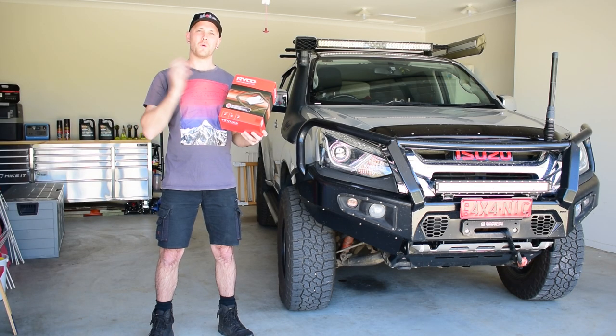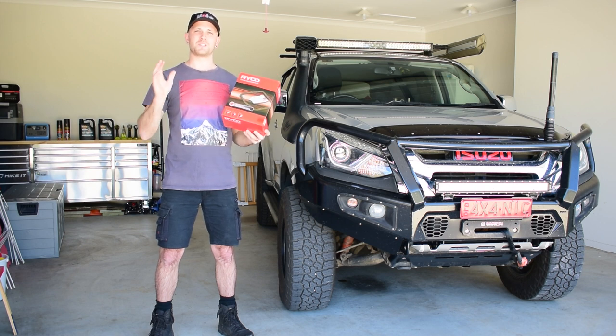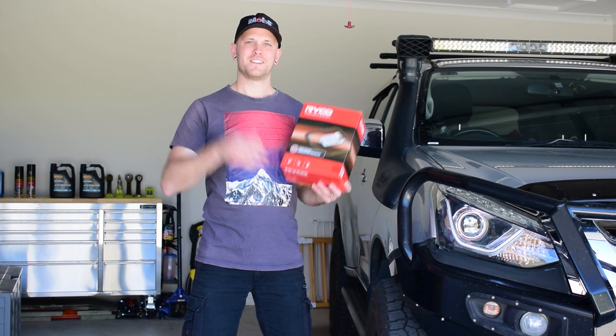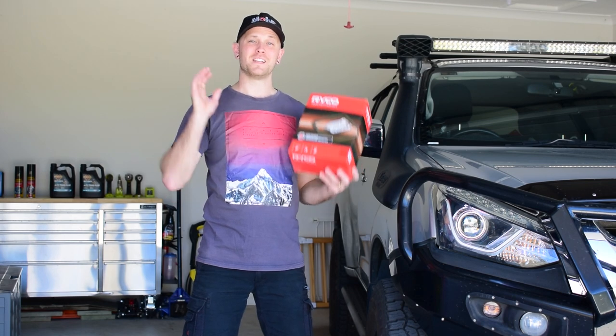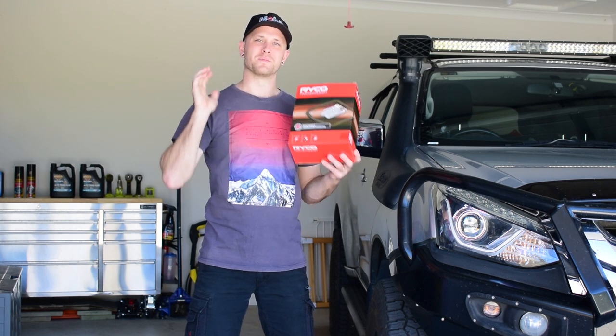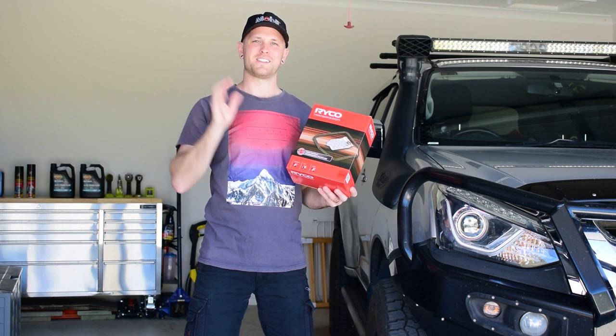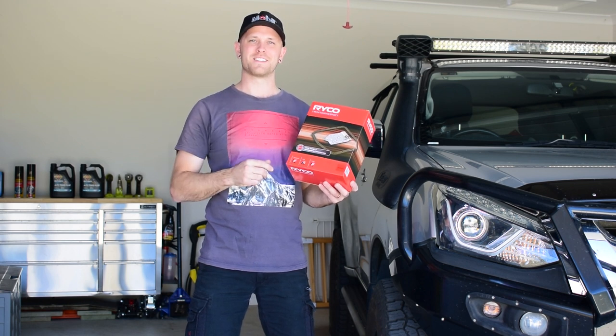So there you go guys — I've changed the automatic transmission filter on my four-wheel drive and now I'm going to have smooth shifting for years to come. Thanks a lot for watching. If you did enjoy today's video and it helped you learn a few things, please give it a big thumbs up, subscribe to my channel and stay tuned for more four-wheel driving, accessory fitting and maintenance videos. Cheers guys.